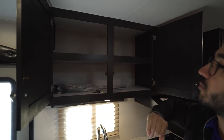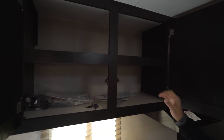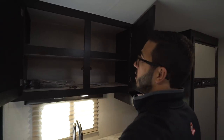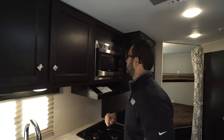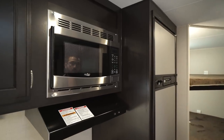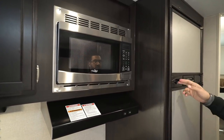Opening this up, you see a nice big pantry space up here — they did put a shelf in it, and that was definitely a good choice, otherwise this would be way too big of a space. Having that shelf makes it very usable. Over next to that is a microwave, and then directly below is your hood with a light and fan.